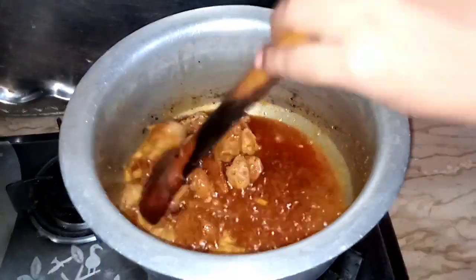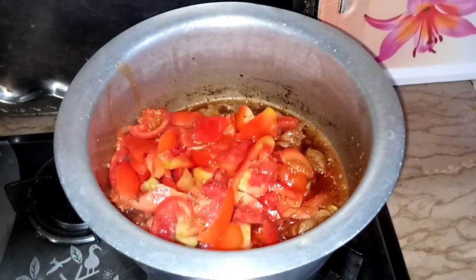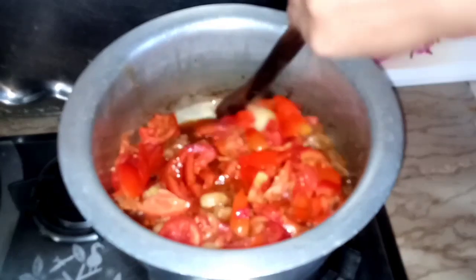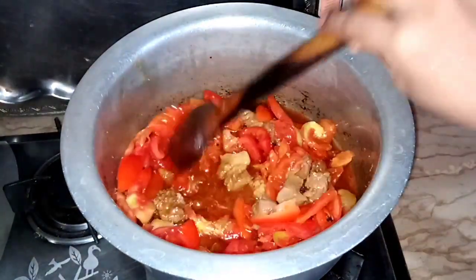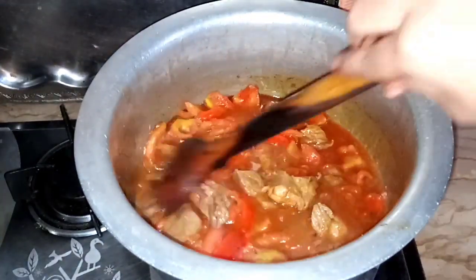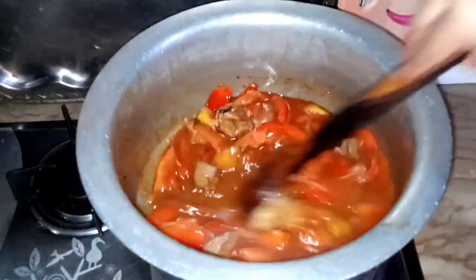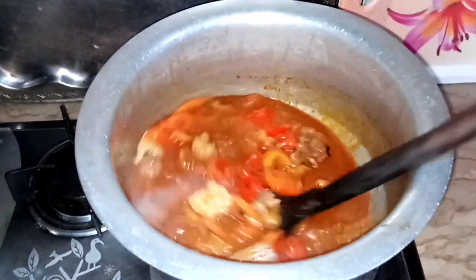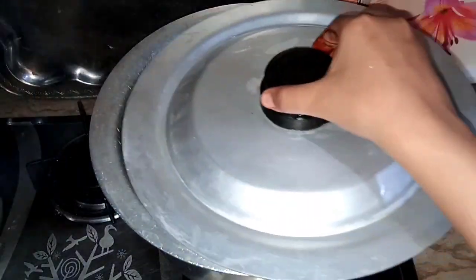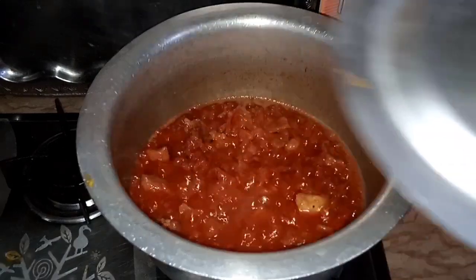I will use it with tomato. I will put it on medium flame for 2-3 minutes, then add water and let it cook for 1 hour until it goes soft.